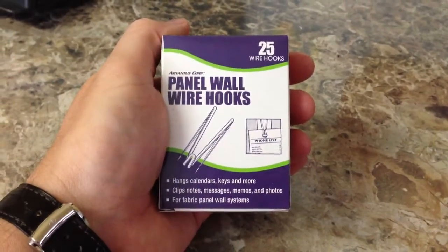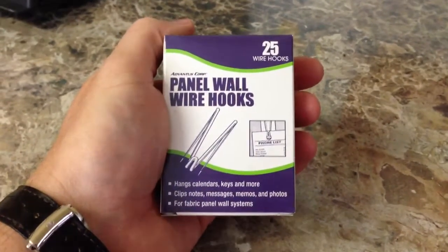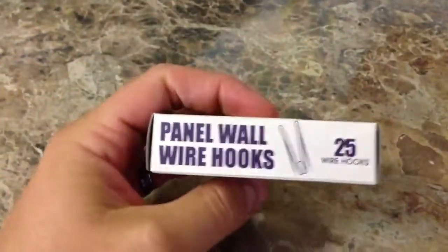Hey everyone, Irick Sky here. Now I want to do an unboxing video of these panel wall wire hooks. Now what these can be used for is that in a cubicle, if you need to hang a calendar, hang a picture, hang whatever, you can use this for that.